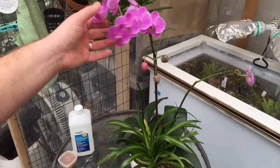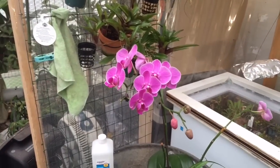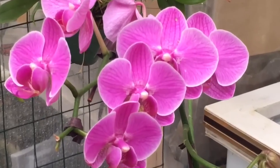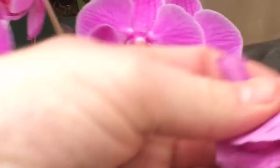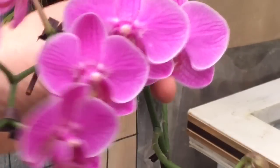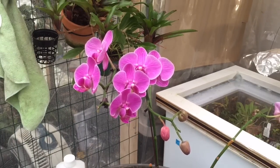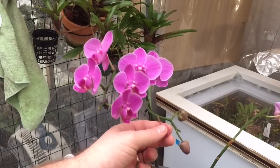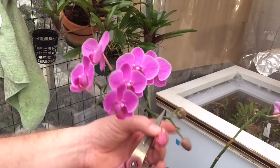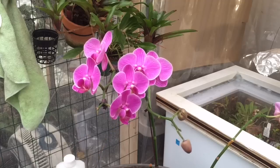Now we're down to this last flower. It still looks okay, but a couple of days ago it looked perfect — it's fading fast, going downhill quickly. Every day a few flowers are wilting at the back end and coming off. Since it still has beautiful flowers, we're going to leave it for now. I'll pull off the dying ones — here's a bud that blasted and turned to mush, so that comes off.